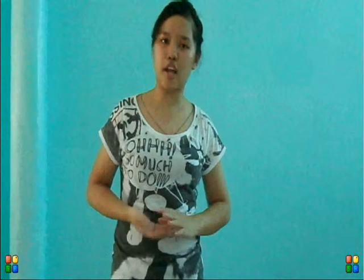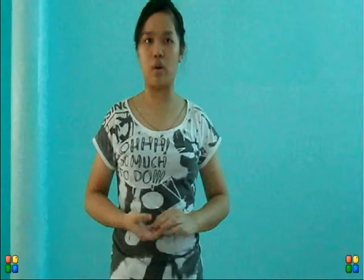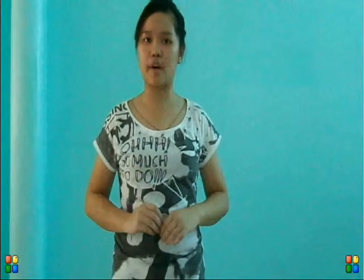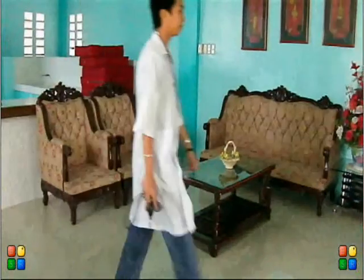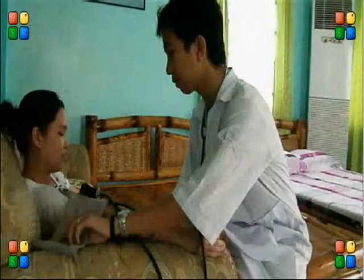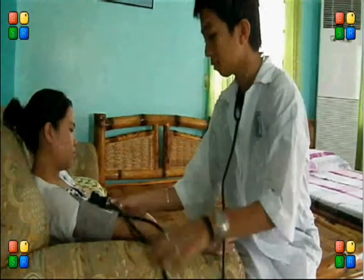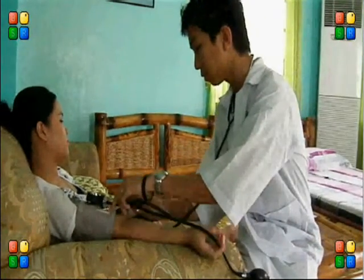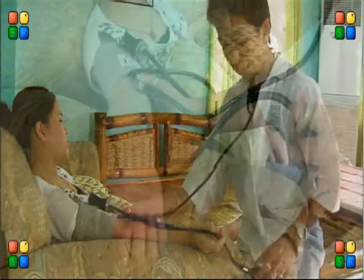Blood pressure is the force that blood exerts against the arterial wall. Liquid flows only from higher to lower pressure. Wrap the blood pressure cuff around the patient's upper arm and place the bell of the stethoscope on the inside of the elbow where the pulse can be felt.